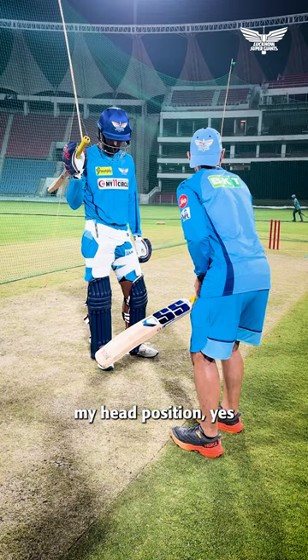Get my head positioned — yes — and now it's back.